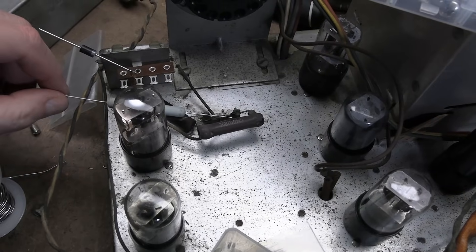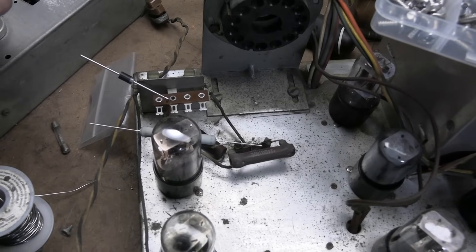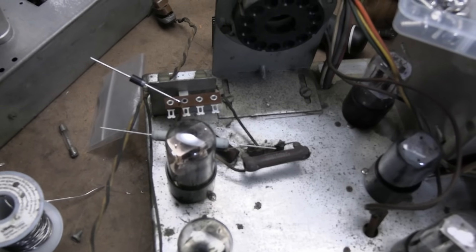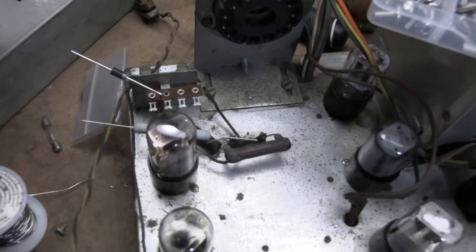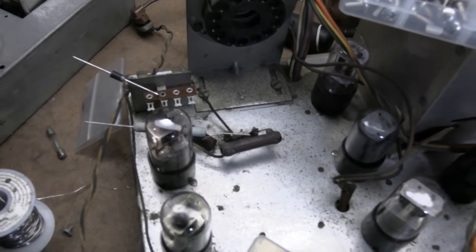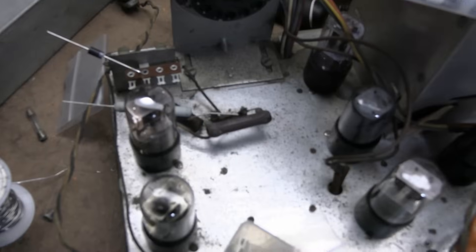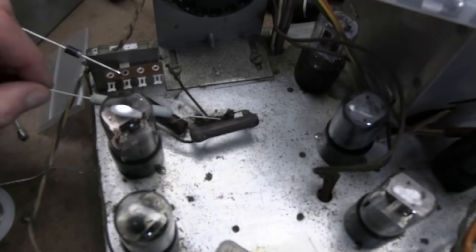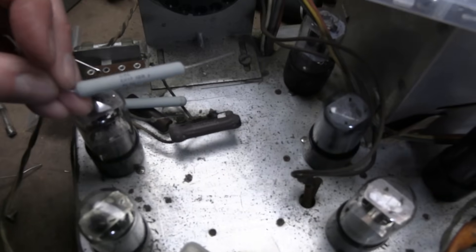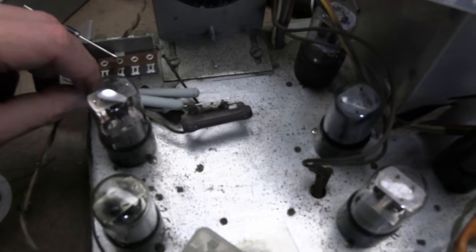People ask all the time: what value resistor should I use when you replace a selenium with silicon — you've got to add a resistor. Well, it's tough to say because it depends on your line voltage and the current draw of your device. Usually if you look at the operating specs, it'll say input voltage from 105 to 125, and that has a direct impact on B-plus because there's no voltage regulation, so it's hard to even say what B-plus is supposed to be. Anyway, I'm going to start by just replacing the 18-ohm with 18-ohm. I got two nice new ones — larger and higher wattage, so it'll spread out the heat more than the original ones.